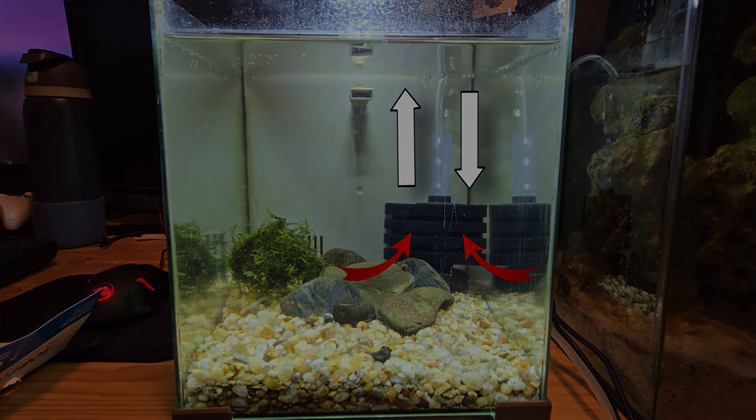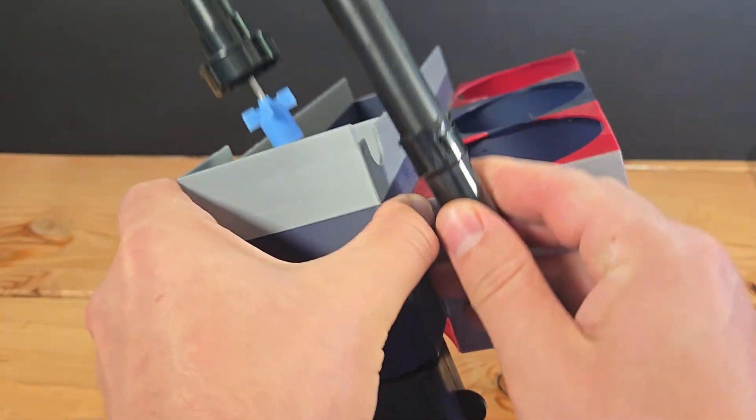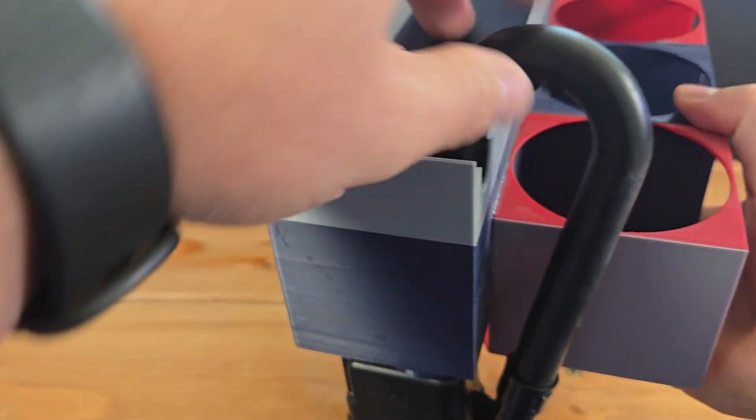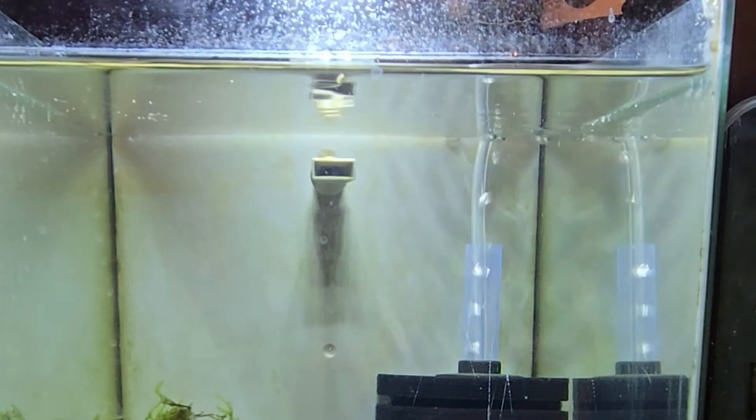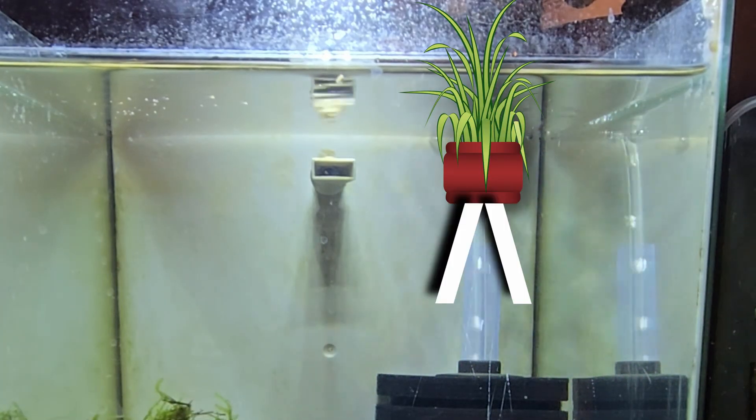Could the power of bubbles solve this problem? This actually simplified everything. Water wants to stay in the tank, so I was constantly fighting it to move it where I wanted it to go. But bubbles want to rise, so if the plants are already in the tank, I just need to guide the bubbles to the plants.